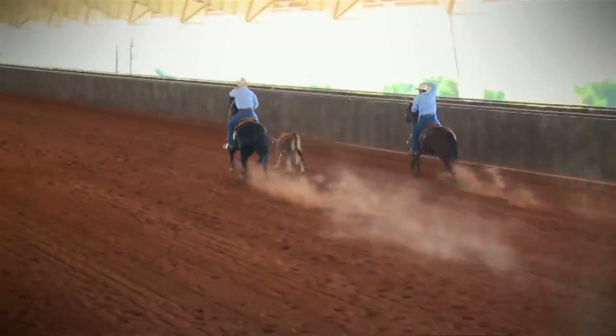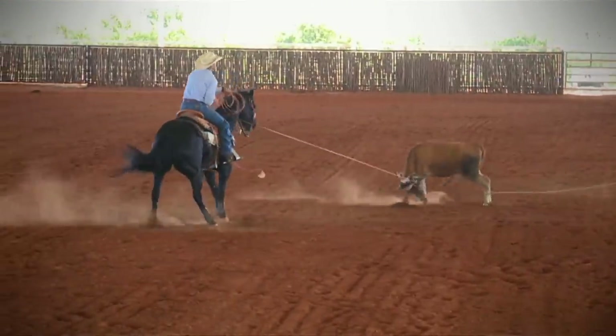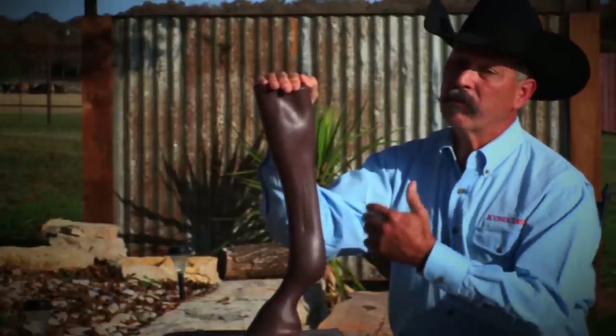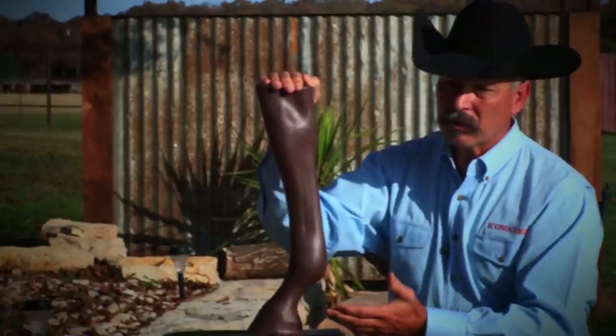What it really boils down to is that the Iconoclast boot actually has a purpose and a job to do as it's attached to the horse's leg. With every movement, it's providing support and protection from extensive injury to the soft tissue. If you have any questions or concerns, feel free to contact us at westernlegacysales.com. We always look forward to hearing from you. Thank you.